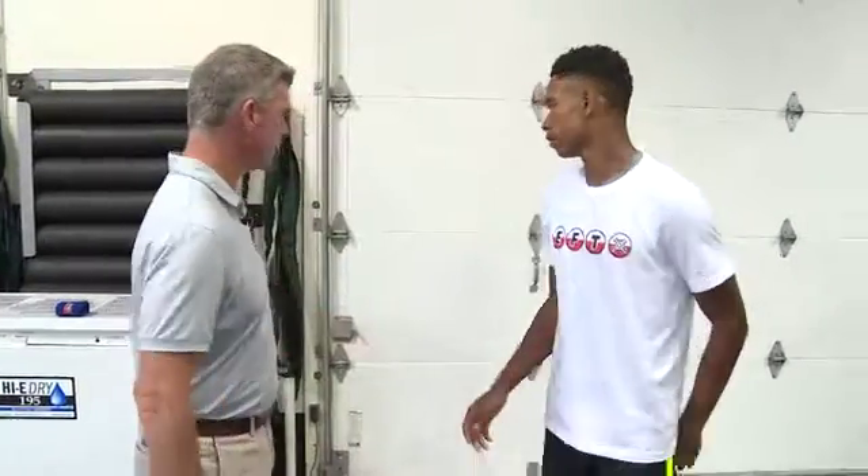My name is Ryan Healy. I'm in charge of football operations here at EFT. I'm joined by Cameron Thomas from Marion Catholic, an Illinois football commit, and we're here to talk about two specific exercises for our quarterback arm development program here at EFT.